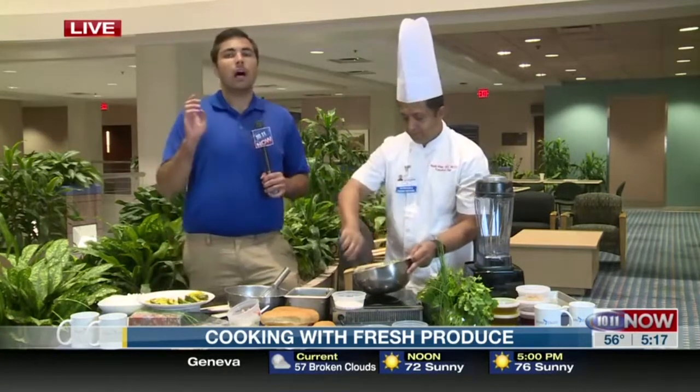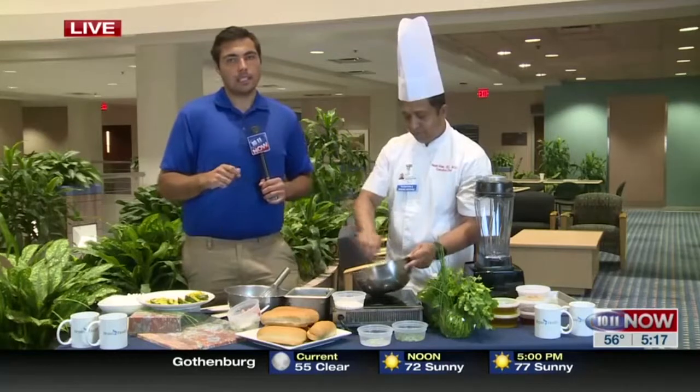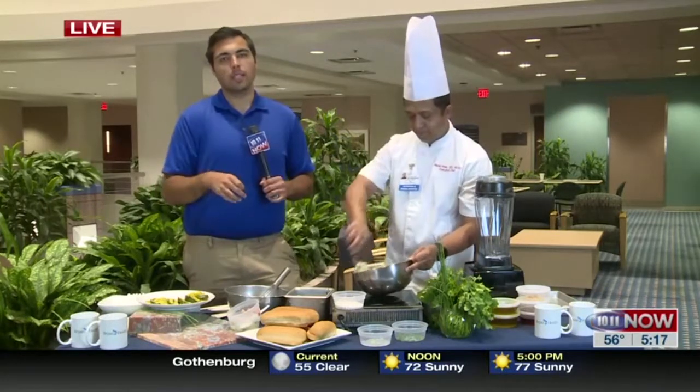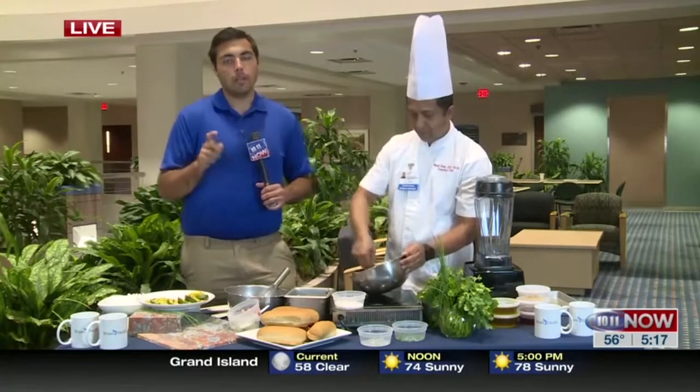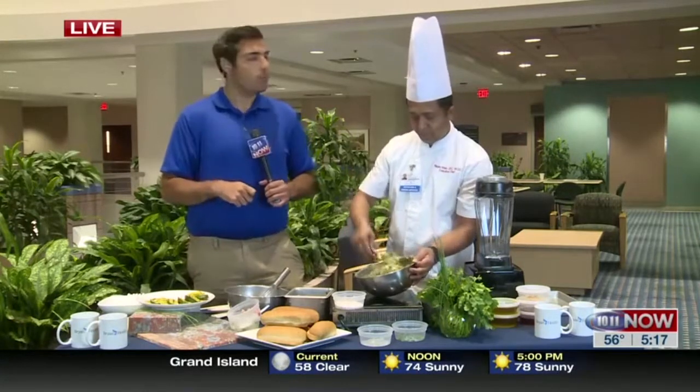And don't forget, you can come out and see Chef Nazim this Sunday for cooking demonstrations at the Farmer's Market at College View. That will be happening every month at the end of the month on Sunday until October. Go to the Farmer's Market, pick up the fresh produce, and he'll show you how to incorporate it into a meal.